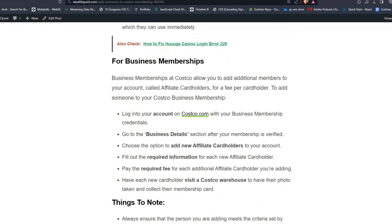For Business Membership, follow these simple steps. A business membership at Costco allows you to add additional members to your account called affiliate cardholders, for a fee per cardholder. To add someone, log in to your account on costco.com with your business membership credentials. Go to the Business Details section after your membership is verified, then choose the option to add a new affiliated cardholder. Fill out the required information and pay the required fee for each additional affiliate cardholder you are adding. Have each new cardholder visit a Costco warehouse to have their photo taken and collect their membership card.